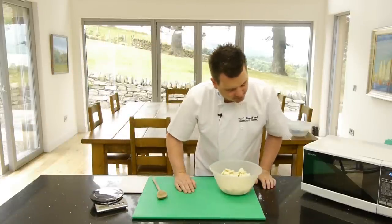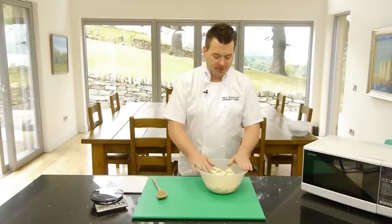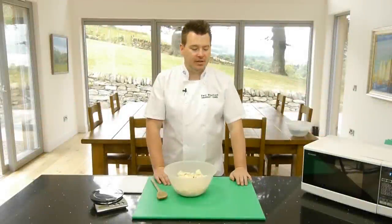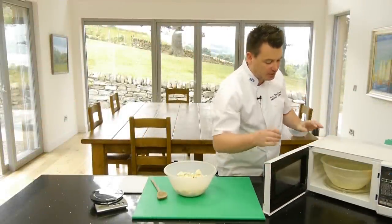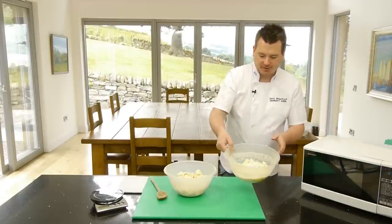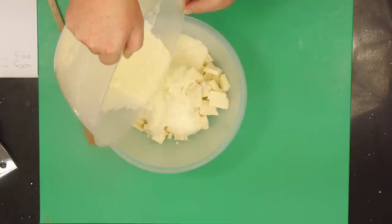We've still got about two minutes, so I'll wait for that to come to the boil, and then I'll bring it out of the microwave and show you bringing it all together. That's just coming up to four minutes — yes, it's boiling. Just really watch your hands when you bring the cream out. You can see it's definitely boiled right up, so that's brilliant. What I want to do is just very carefully pour the cream over the chocolate.